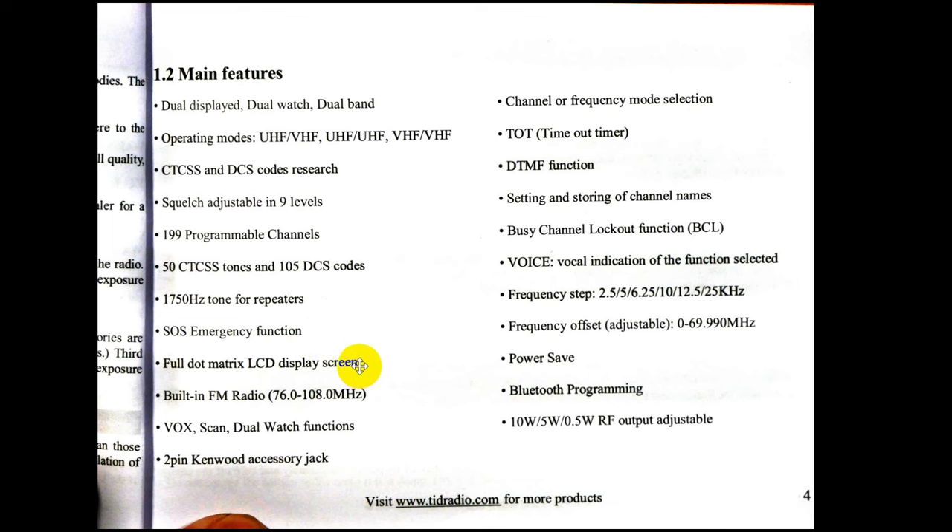It's a color display. One problem is that when the display goes dark, it goes all the way off — you have to touch something to bring it back up. There is a built-in FM radio covering the entire international band; the US band runs from about 88.1 up to 108 MHz. Please don't use the VOX — VOX on two-meter radios is too problematic. It does have all the usual scan functions, and dual watch lets you monitor two different frequencies simultaneously.